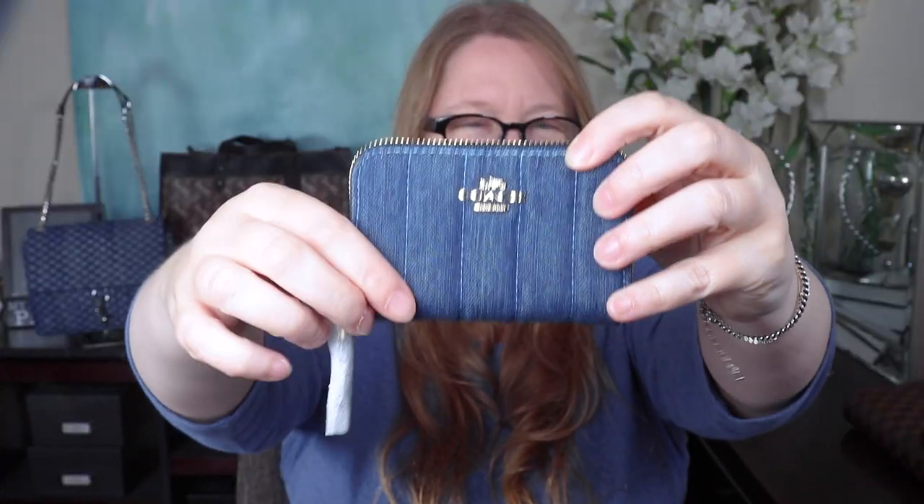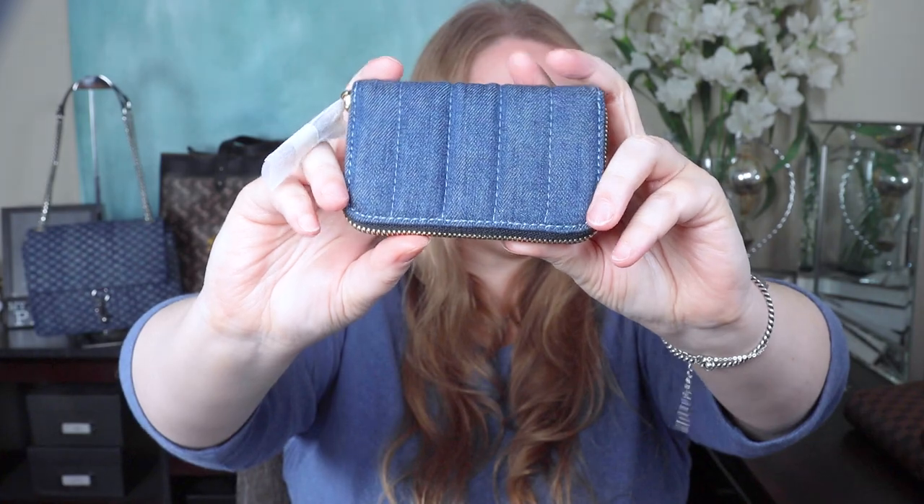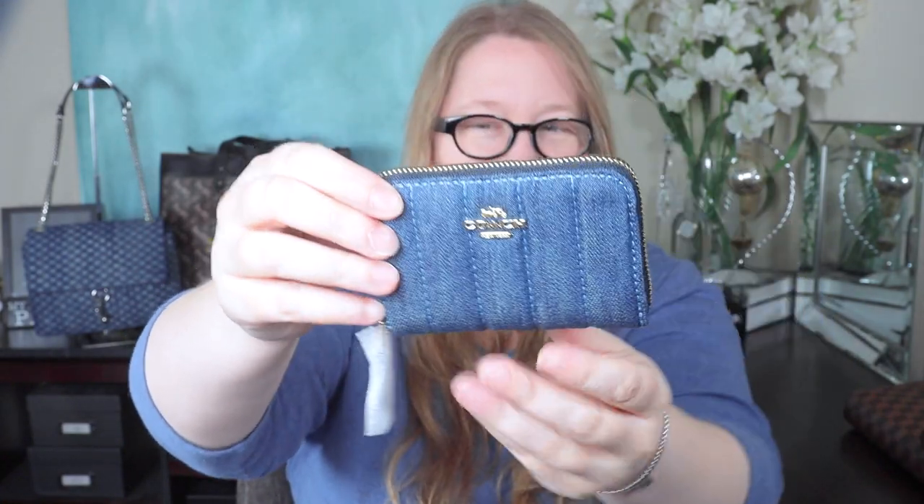The next two pieces are for me. The Coach Outlet recently released a denim line, and I really like denim, especially for spring and summer. This is the coin pouch — it's quilted in a vertical quilting that goes all the way around the front and back. It has gold metal hardware and what looks like a leather zipper pull. Opening it up — oh, it's stuffed with all kinds of things. This is a little fancier than I thought it would be.